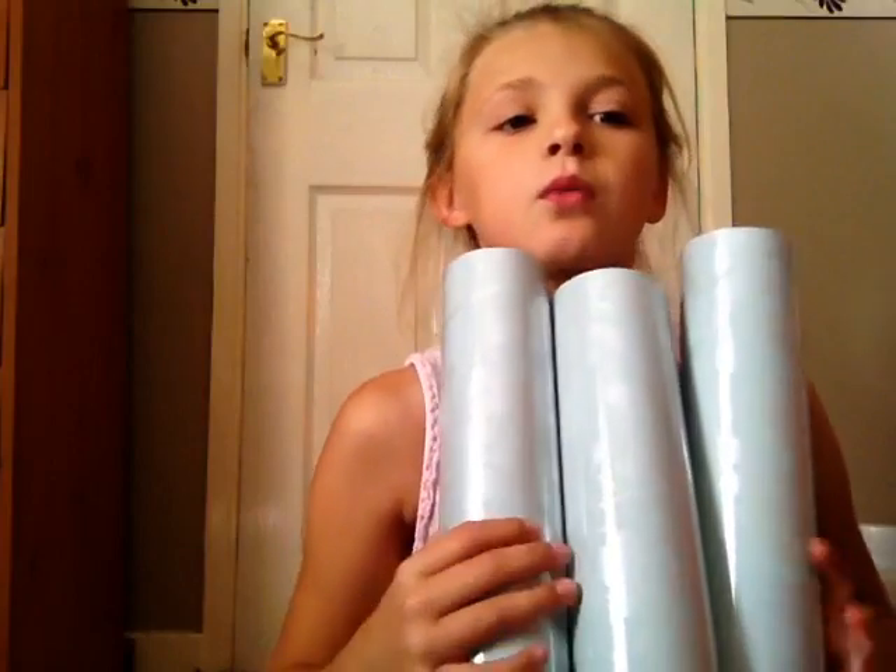This is the thing — the wallpaper I've got. I've got three tubes of it. And look at this — it's Evelyn Duck Egg wallpaper.